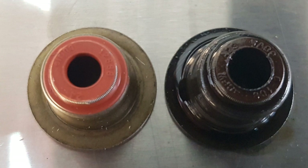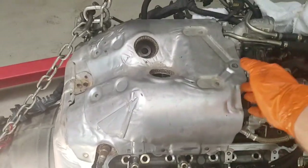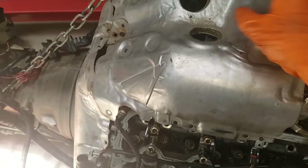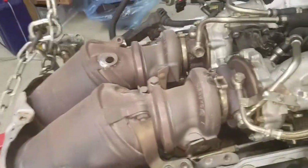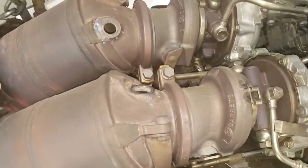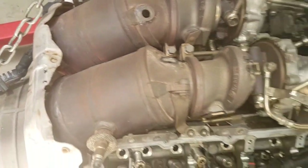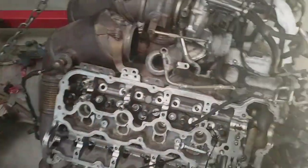We have a new valve stem seal on the left and our worn one on the right. Starting the dismantling — we have to pull the turbos off and all the exhaust manifolds. Starting with the heat shields, we can now see the catalytic converters and the turbochargers, and you can see the depth of dismantling that is going to be involved in this repair.